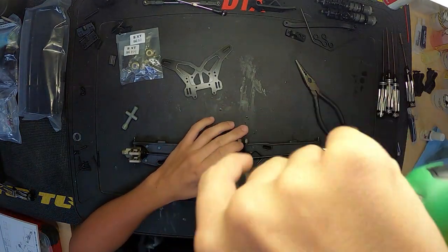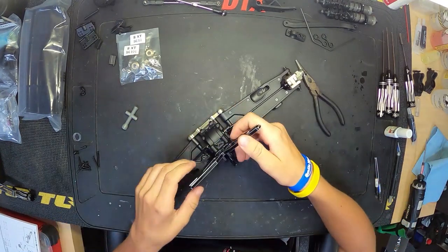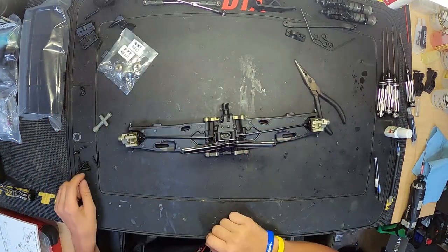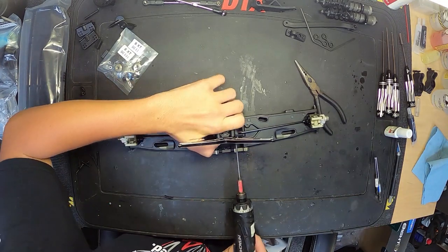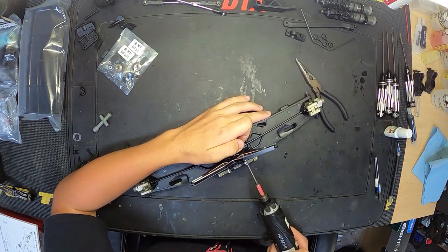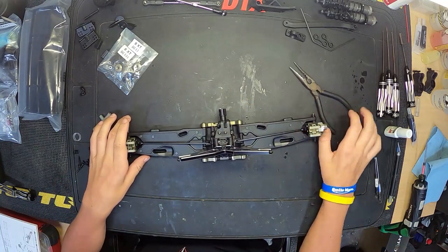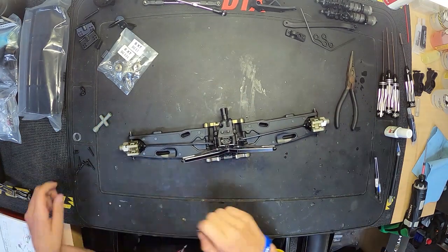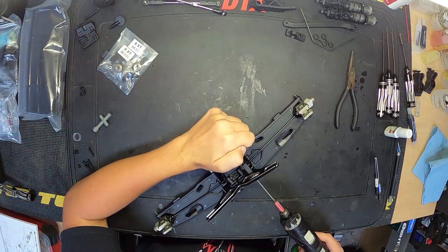Putting our little rear chassis brace mount on the rear gearbox. Getting our rear shock tower on — these shock towers look so cool, the black and silver. They're so sleek, and it would be nice to see all of the aluminum black and silver like this, but I'm sure the cost would go way up because it's probably more expensive to cast that aluminum or get it cut like that. Just a really cool option.